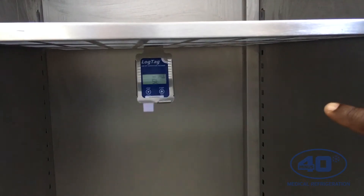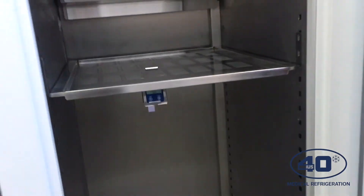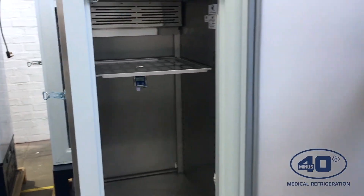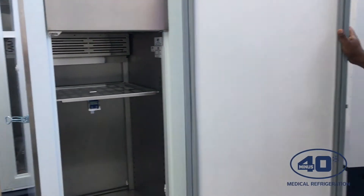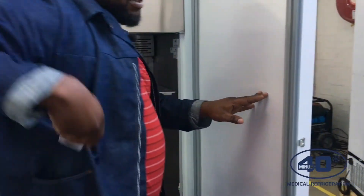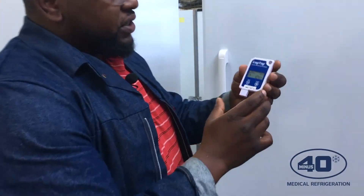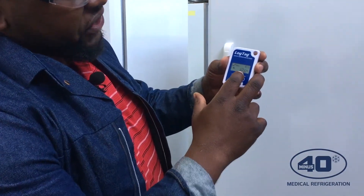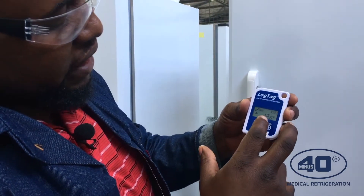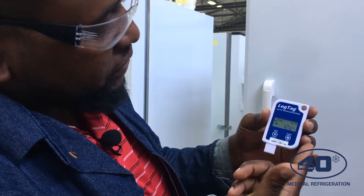After the delay of 30 minutes, you will be able to start getting accurate readings of the fridge temperature. The display will show you the fridge temperature and the time. In case there is an error or the temperature is not between 2 and 8 degrees, you will be able to see an error on the display as well.